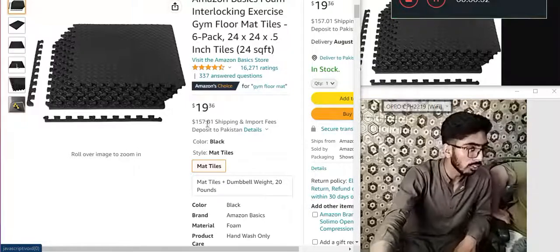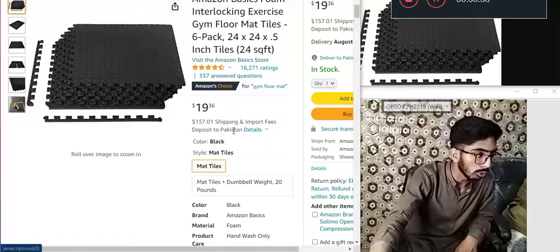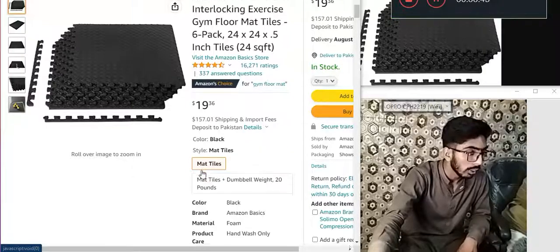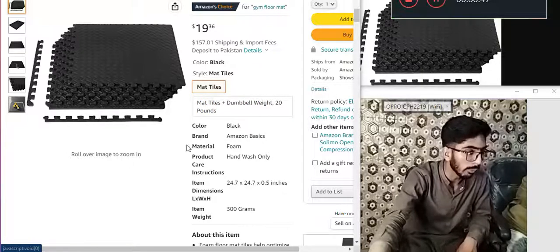19.36 dollars. 157.01 dollars. Shipping and import fees — deposit to Pakistan. Details: color black, style matt, foam tiles, number, weight 20 pounds. Color black, brand Amazon Basics.